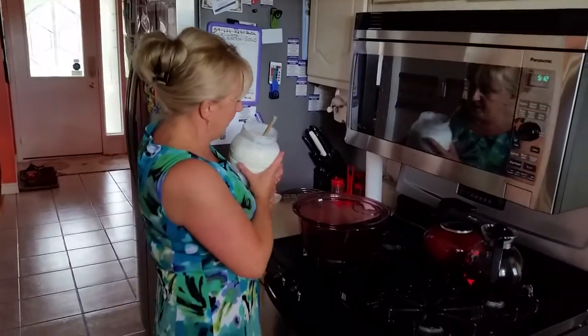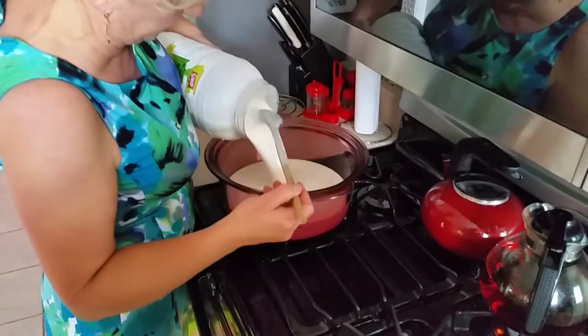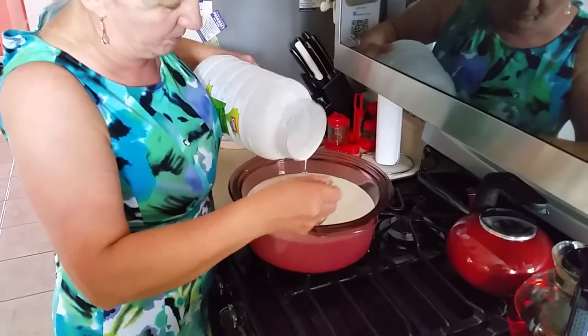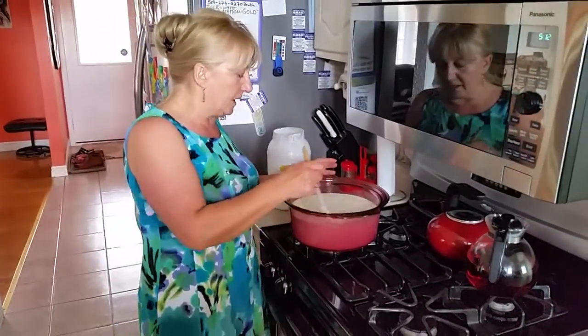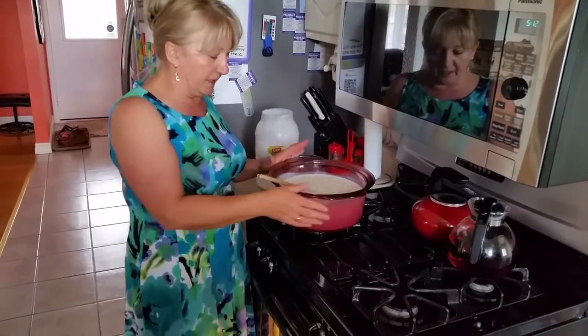You pour it in a pot — it can be any pot, a glass pot or a metal pot. If you don't want the cottage cheese to be very sour, you can add some regular milk to it, another liter or so. But I'm making it from straight kefir.